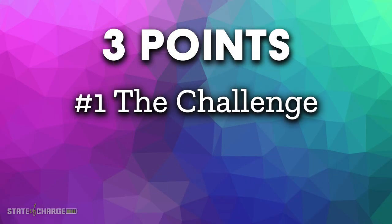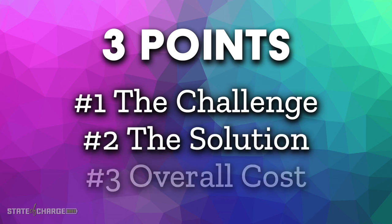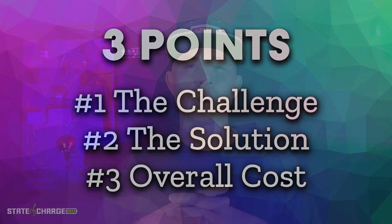The three points are: number one, the challenge, which we will get into; number two, the solutions that we have found, and they're pretty cool; and number three, overall cost and was it worth it? So let's talk about the challenge.